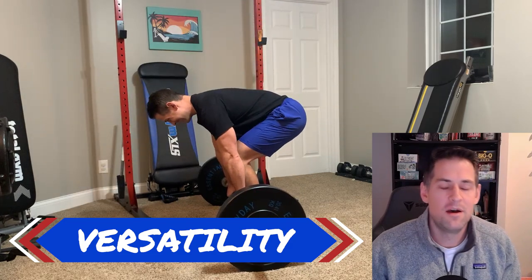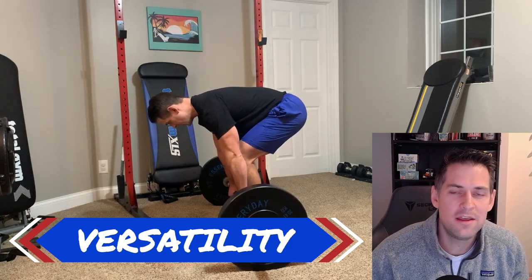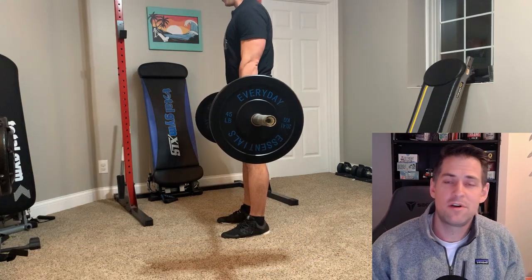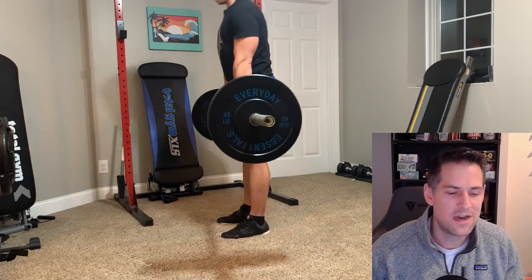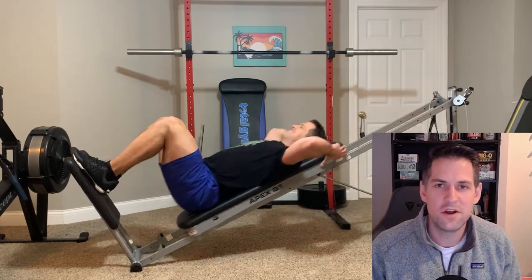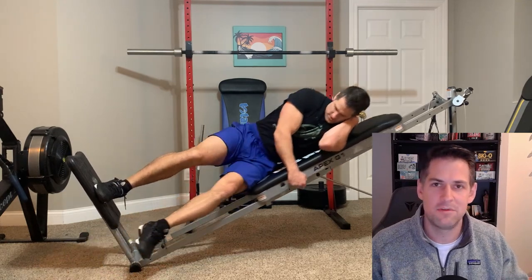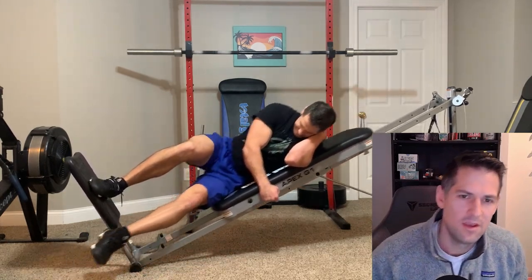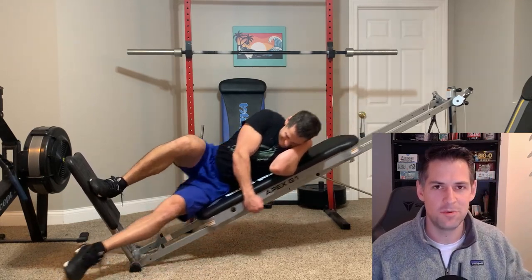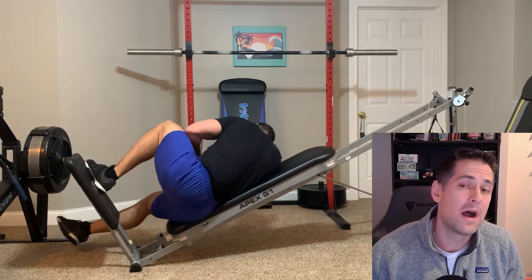This next point might seem controversial, but I'd argue that a total gym or sliding bench trainer is actually more versatile in the variety of exercises and ways you can progress and regress than a barbell setup. Yes, the beauty of barbells is that with a decent setup you can work your whole body effectively — shoulders, back, arms, legs, core — using multi-joint compound exercises. When you do something like a bent-over row, you're working a lot of stabilizers and muscles isometrically just to get into position.